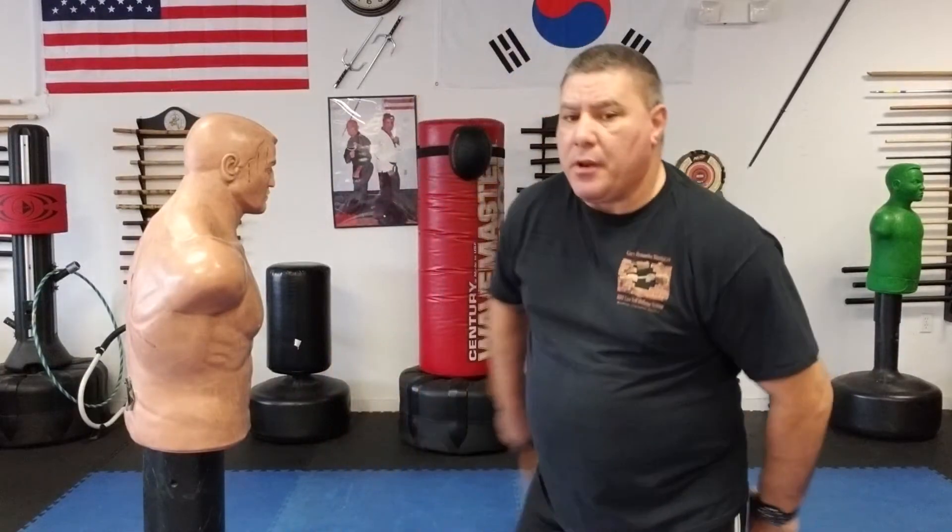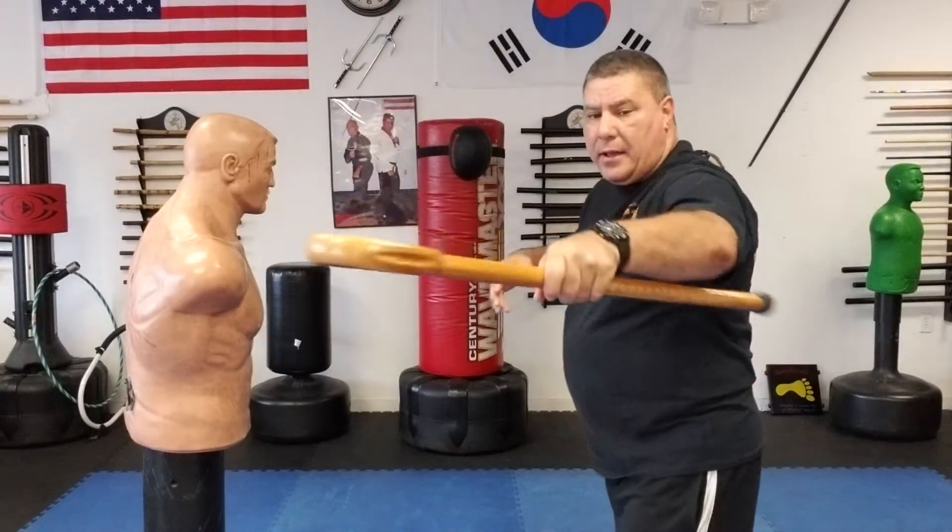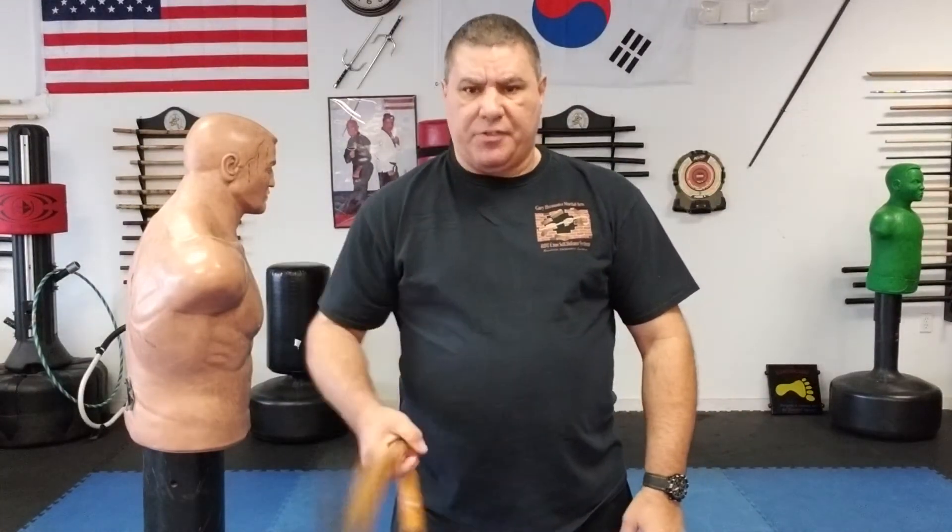Practice that technique — it's a really good one. You're manipulating the cane from one hand to the other and striking, all in one fluid motion: around and whack. Give it a shot, work it, make it yours, practice it, teach it, and have fun with it. Thank you — Gary Hernandez — and I will see you guys very soon.